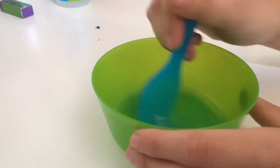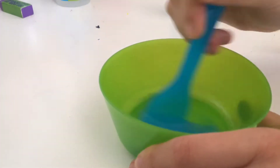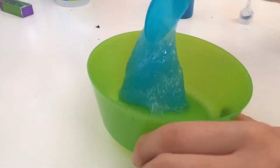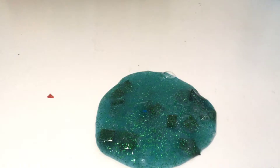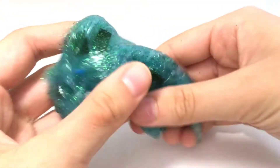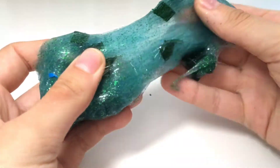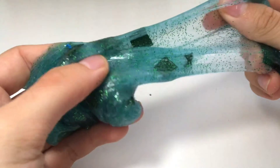First, make a basic clear slime with a small amount of blue paint. Add in some green glitter and chopped up pieces of ribbon. Here is my finished mermaid slime. It looks really cool as it's sparkly and it looks like the ocean, and the ribbon gives it some texture and looks like mermaid scales.